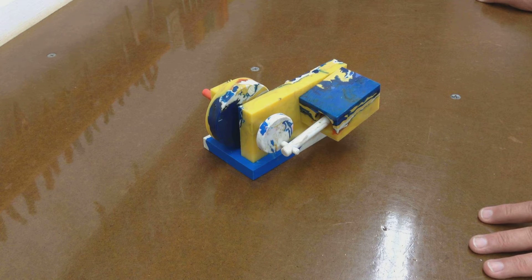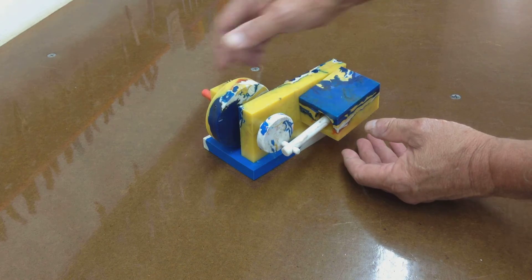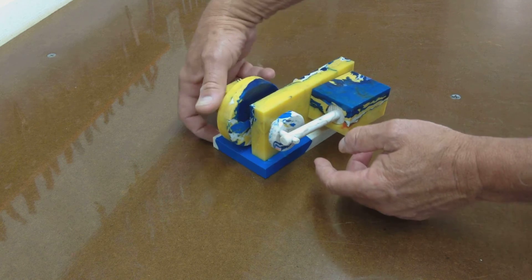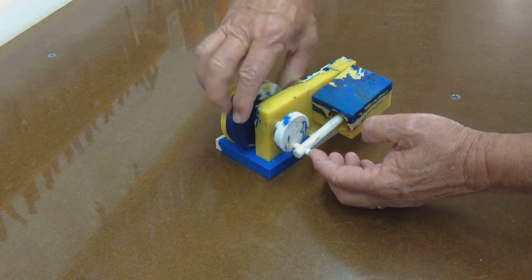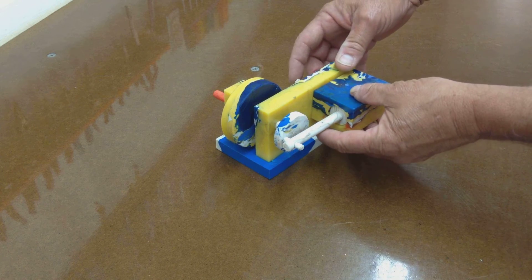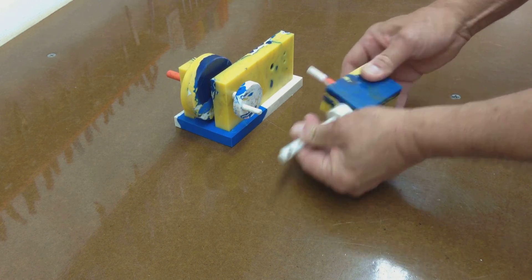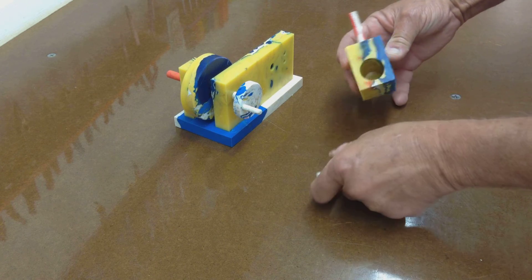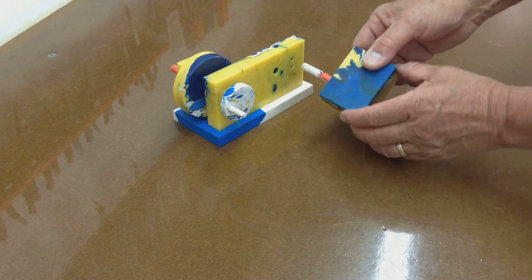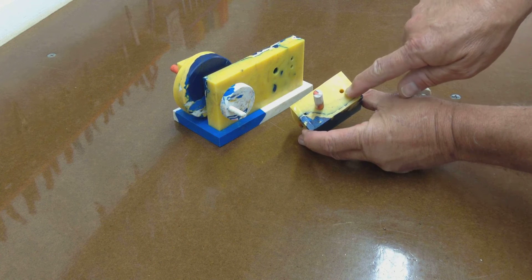So before we try and run it, I thought I'd take it apart just a little bit and show you how it works. This is obviously a flywheel. It's got a little crank here and a little pin here that engages a piston rod. There's a piston in this cylinder. I can show you if I take it apart here. There's the piston. There's the cylinder. And to understand how it works, you kind of need to see this side of the cylinder here.